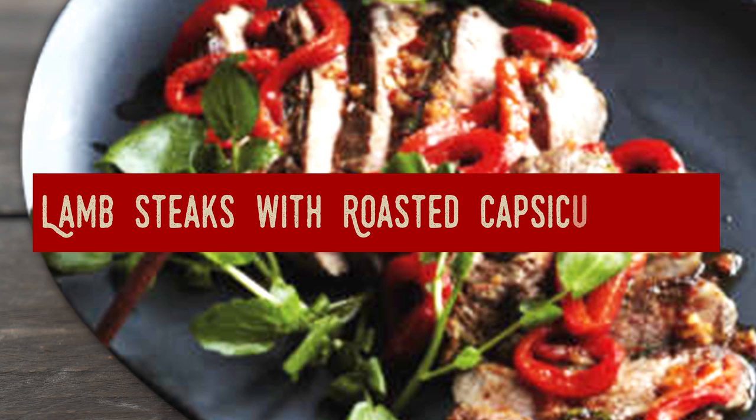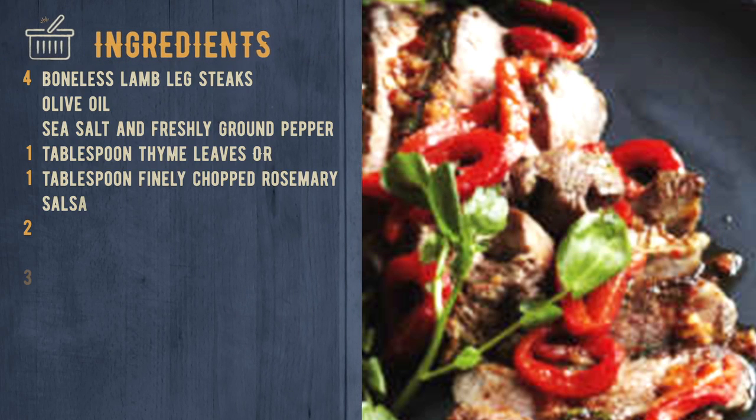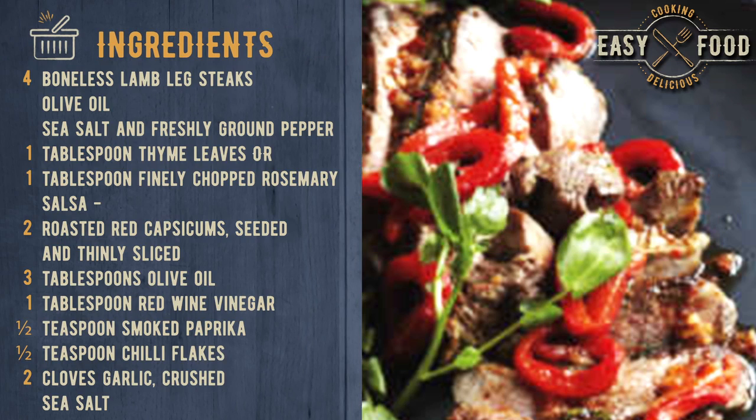Lamb Steaks with Roasted Capsicum Salsa. Ingredients: 4 boneless lamb leg steaks, olive oil, sea salt and freshly ground pepper, 1 tablespoon thyme leaves or 1 tablespoon finely chopped rosemary.